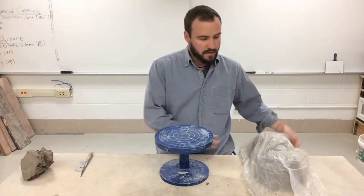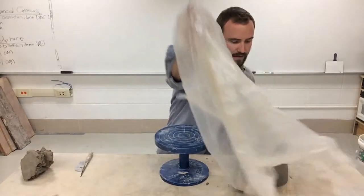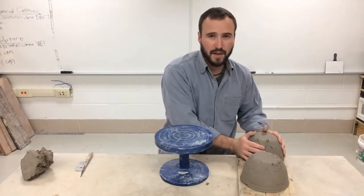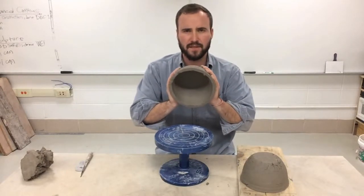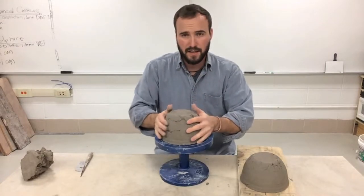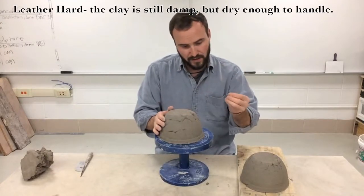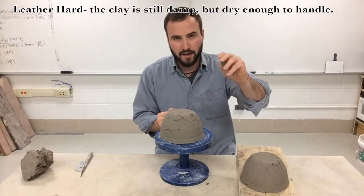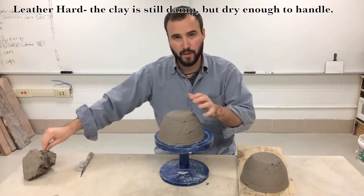I made these bowls a few days ago and they've been sitting on my board wrapped up under plastic. Now my bowls are pretty firm so I can pick them up carefully and give them a little squeeze without them flexing. This is where you want them to be. At this point the clay is considered leather hard — the in-between state of soft mushy malleable clay and hard dried out bone dry clay — and this is where we want to be.